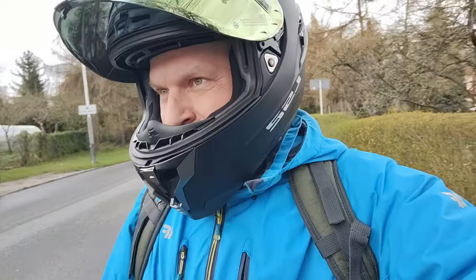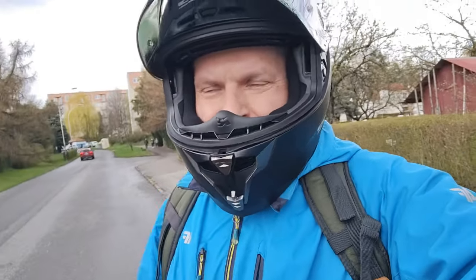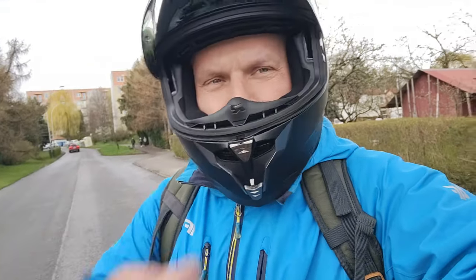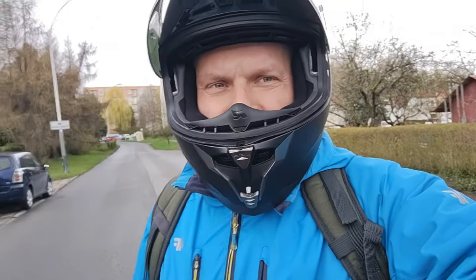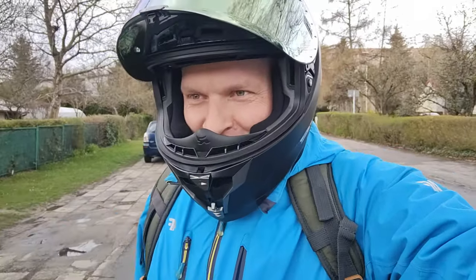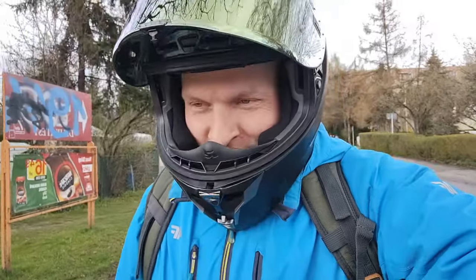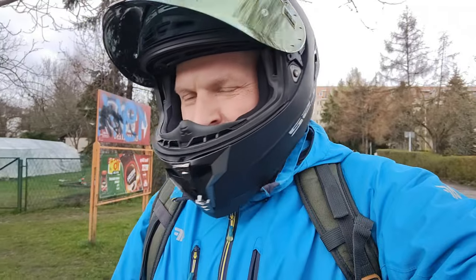Autofocus unfortunately not great. Samsung and iPhone — they are king, they are the best of the best for video. This is a smartphone video extravaganza.